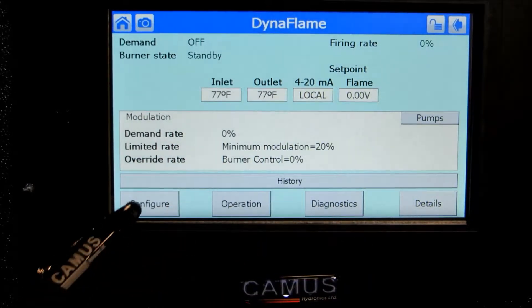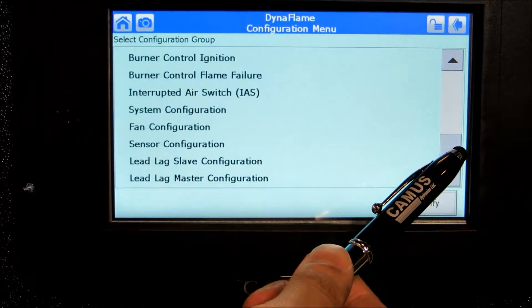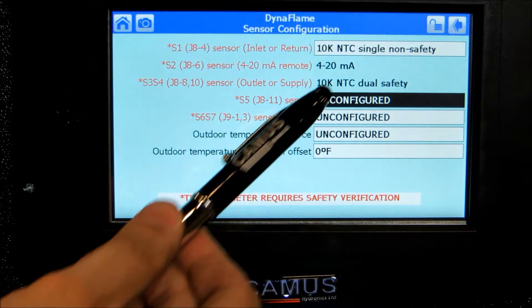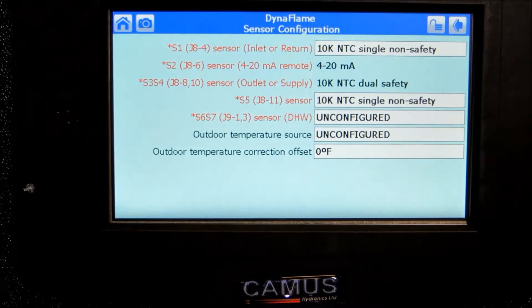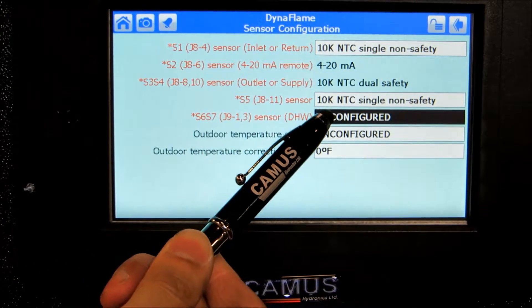From the home screen, press the configure button and select sensor configuration. To enable the system sensor or outdoor sensor input, locate the S5 sensor parameter and select 10kNTC single non-safety. To enable the domestic hot water sensor, locate the S6S7 sensor parameter and select 10kNTC single non-safety.